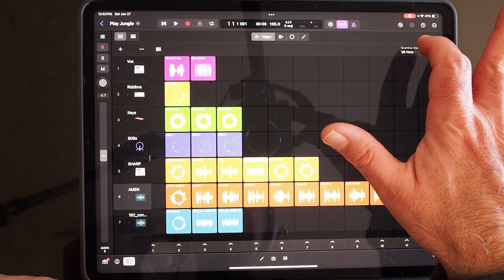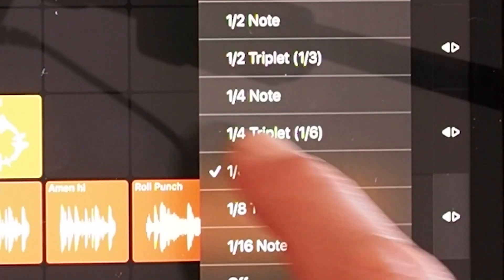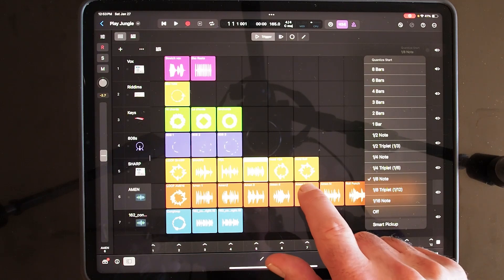The most important thing you need to set up for doing finger drumming on Live Loops is set your quantize start to an eighth note, so that you can get fast responses.